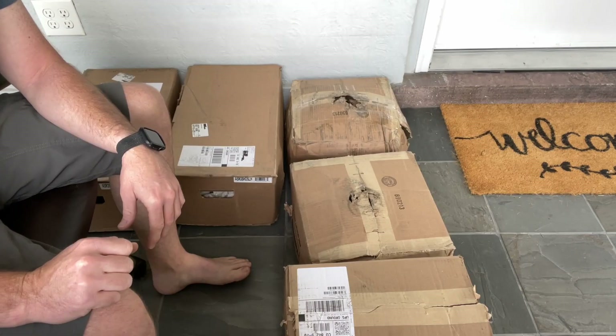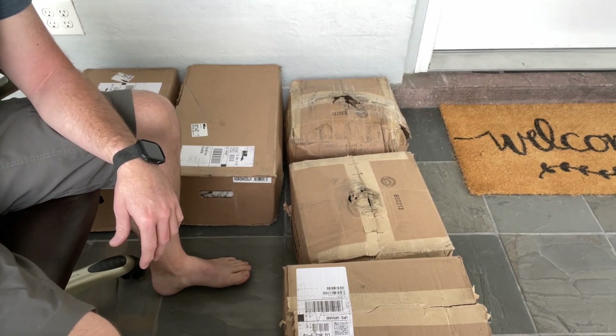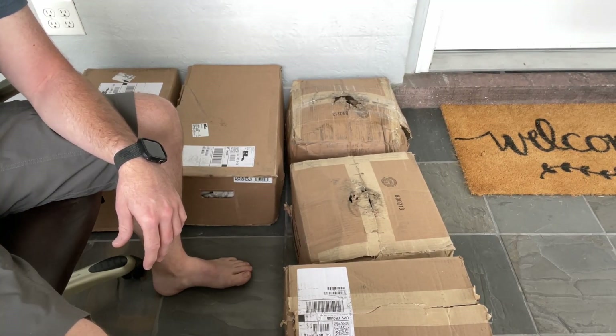The boxes look a little rough. Hopefully nothing is damaged. I'll start with this one.